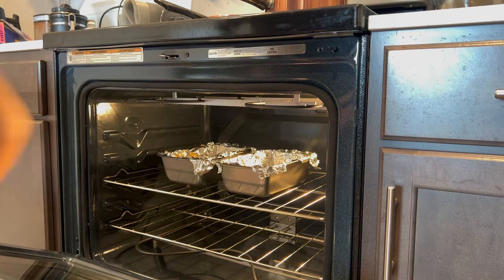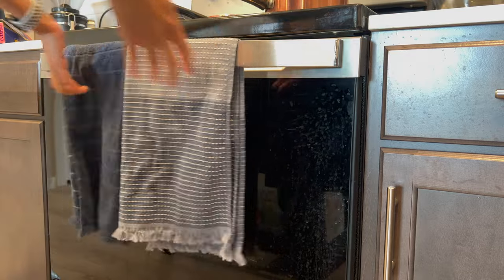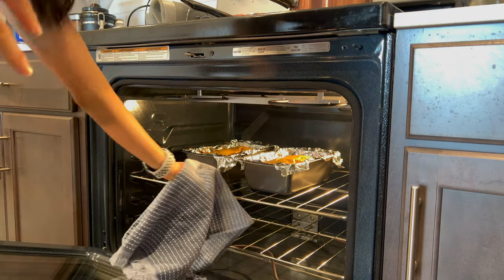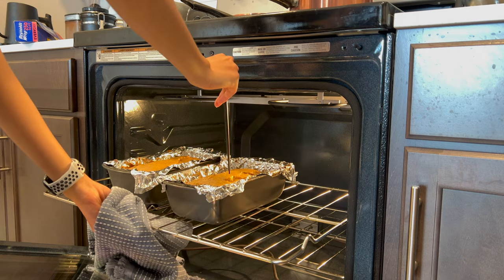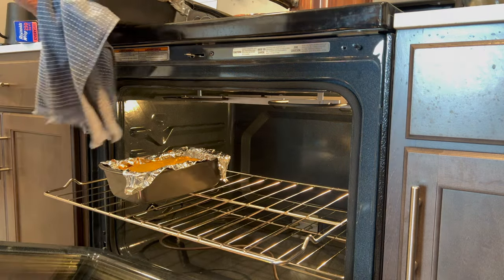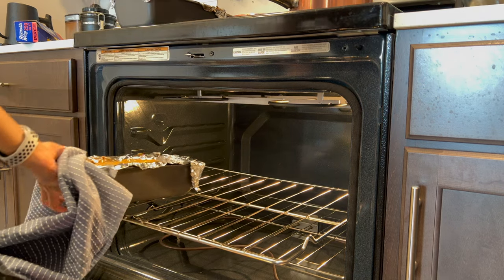Place them in an oven at 325 degrees and let them bake for about 40 to 45 minutes. Check on them and perform the chopstick or toothpick test. They should be ready when the chopstick comes out somewhat clean with a little bit of batter on it — I like it that way so it can continue baking as it cools down.